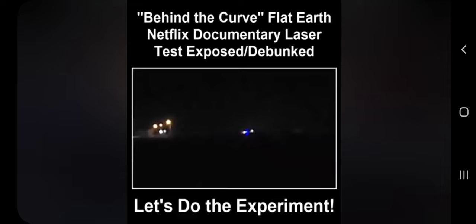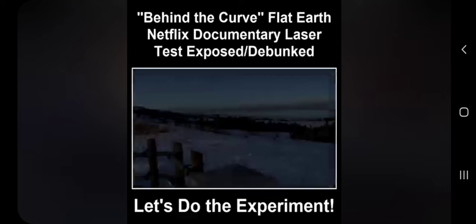The view of that laser was 100% impossible under the globe. Water, land, ice, oceans, or lakes — the result is the same. The Earth is flat.